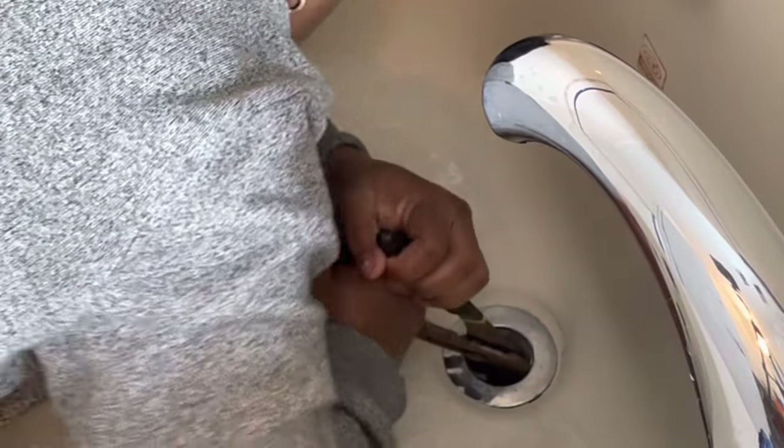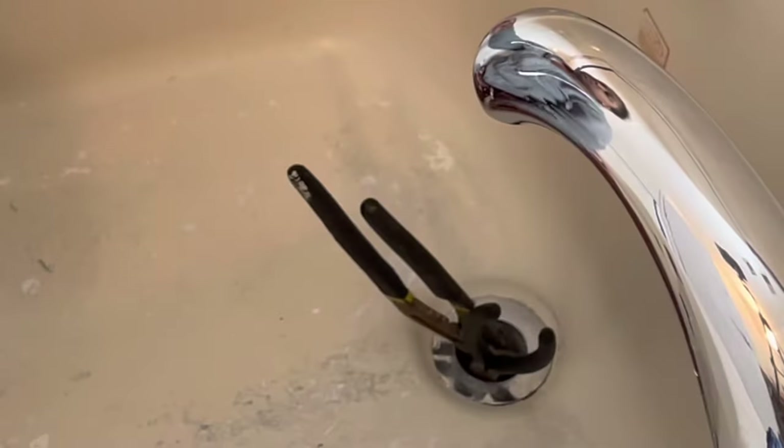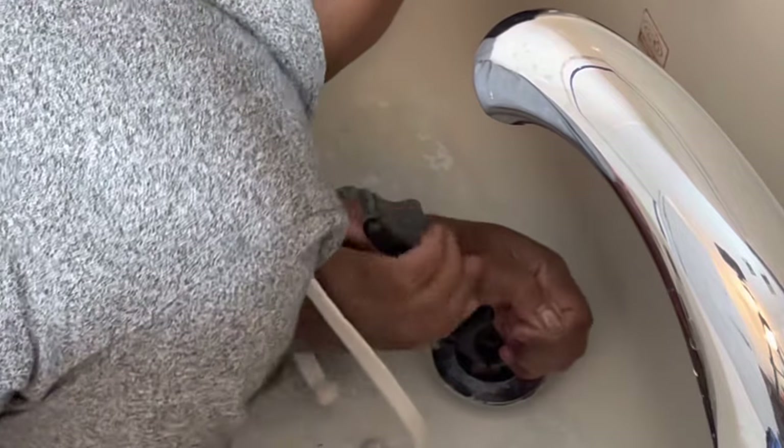I did try to use two types of pliers to create a jam to turn it counterclockwise. In any normal situation, this would work.